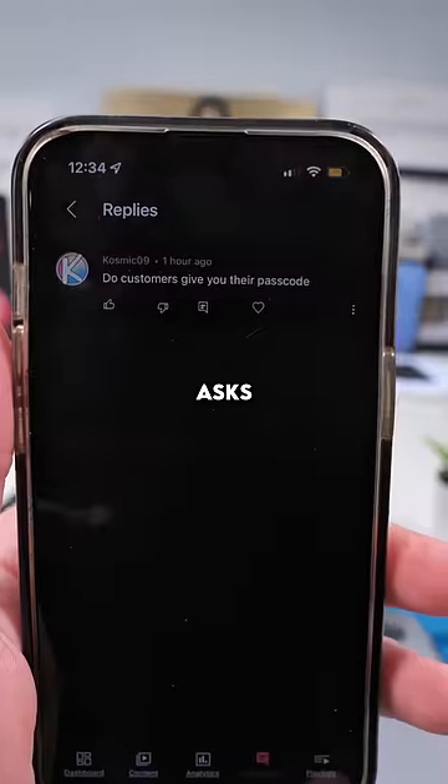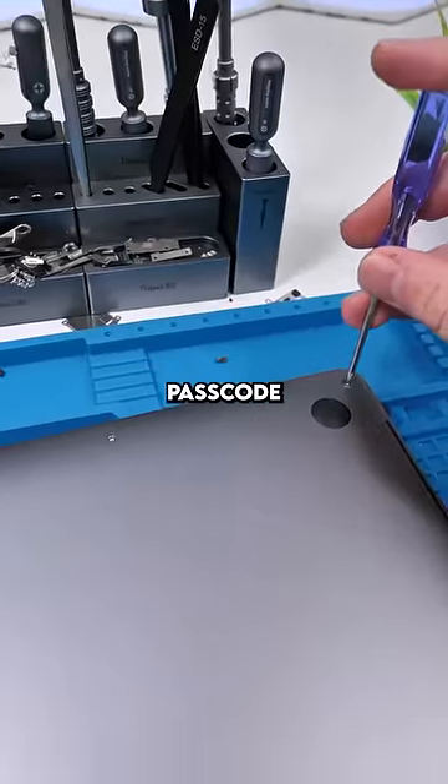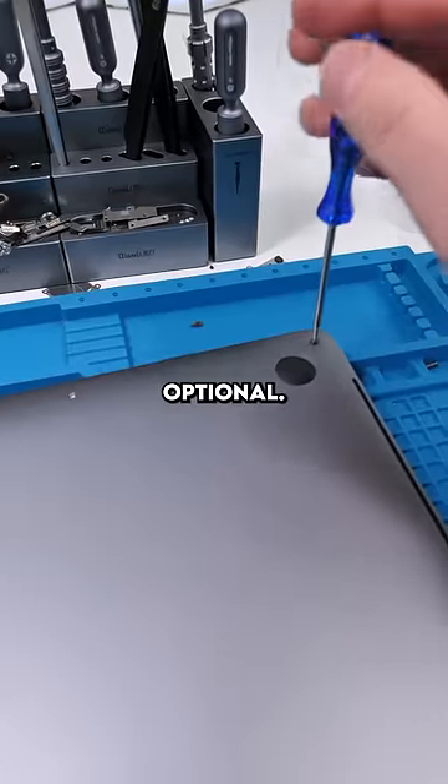Unscrew. Cosmic asks: do customers give you their passcode? If you're mailing in your phone, you absolutely have to give me your passcode. With walk-ins though, it's optional, although preferred.